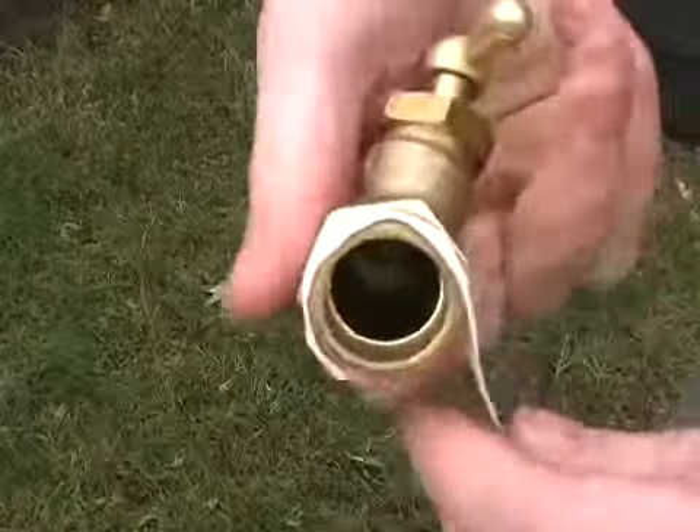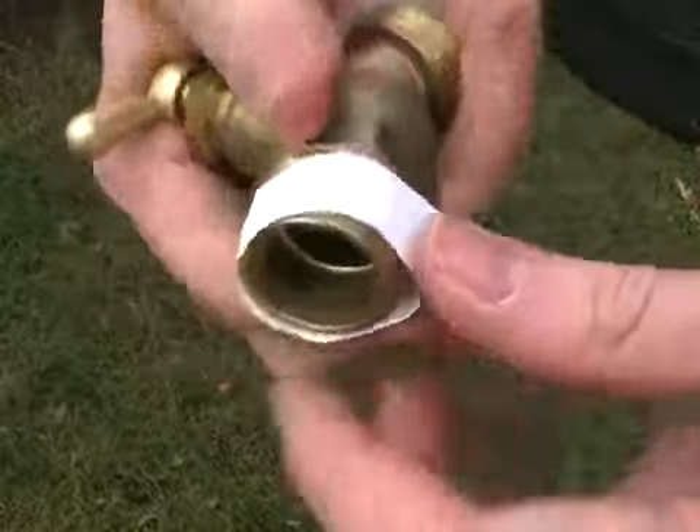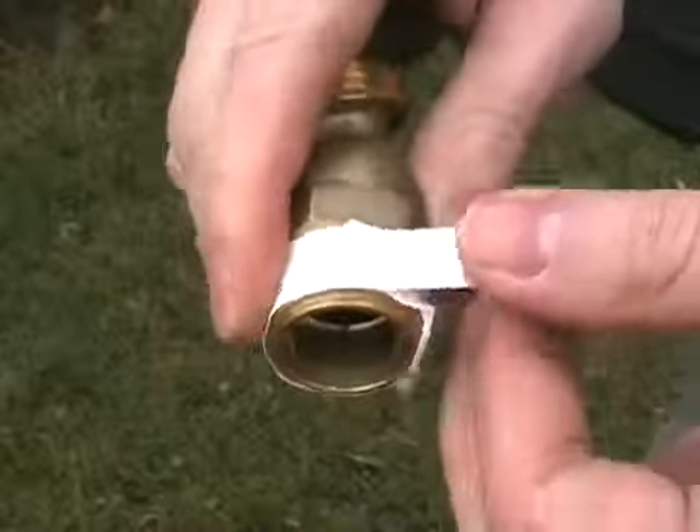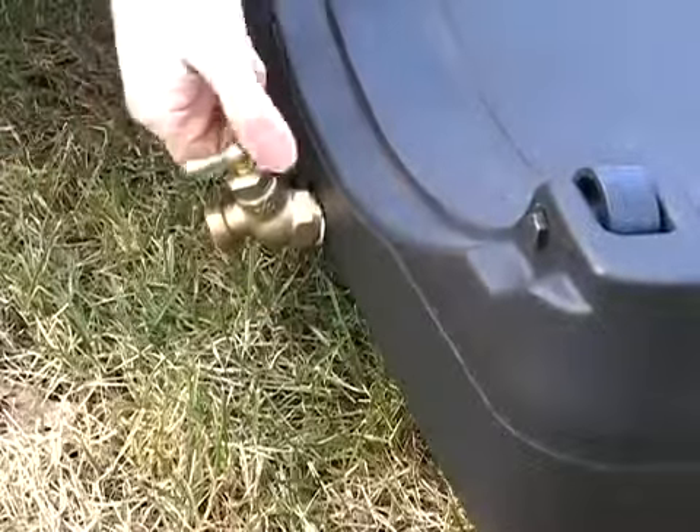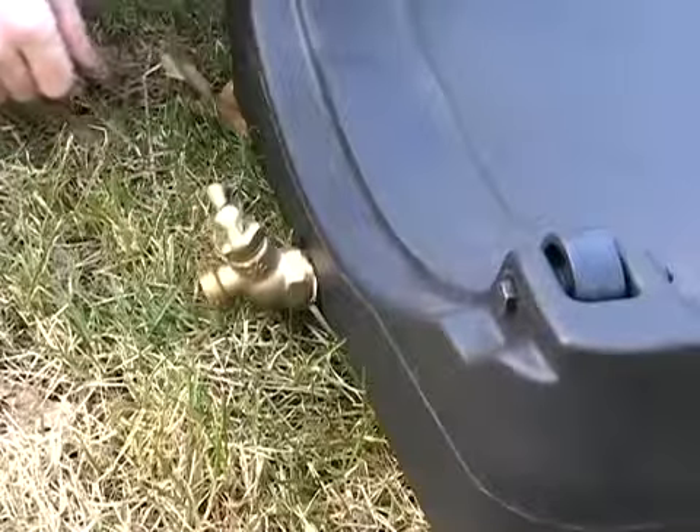Open the tape and wrap it around the threads of the spigot in a clockwise direction as viewed from the back of the spigot. Screw in the spigot, being mindful not to cross threads as you do so, then finish tightening with a wrench.